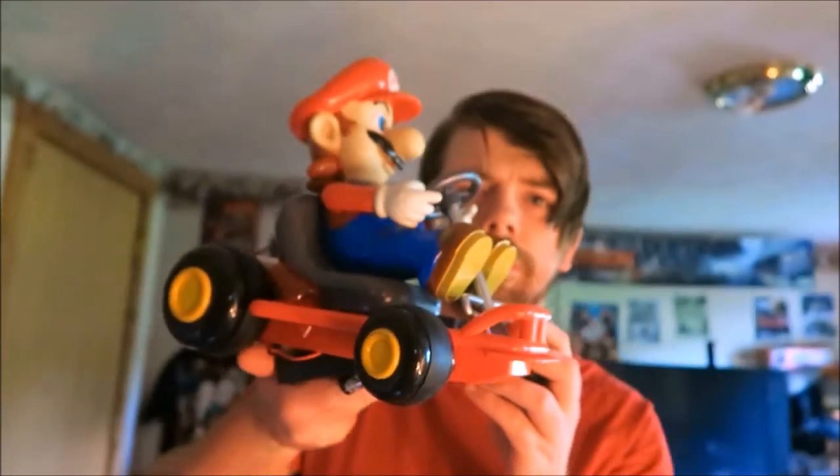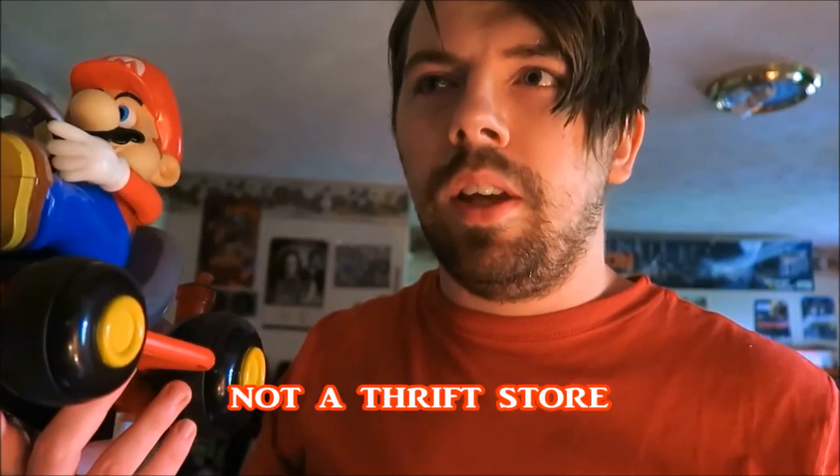Next up we have this Mario Kart thing — it's Mario on a kart. I found this at a place where people donate a lot of unwanted stuff like old movies, games, and clothes, and this place resells them. I happened to find this guy there and I thought it was awesome.